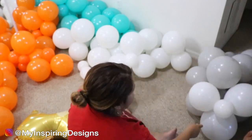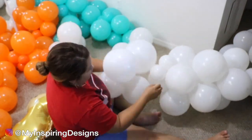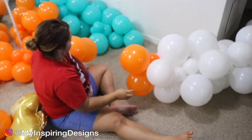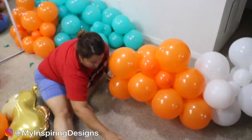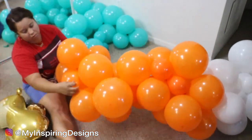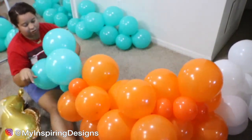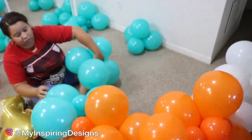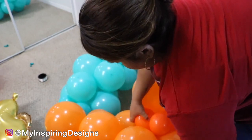With this organic balloon garland, I decided to use the smaller balloons within the garland as I was setting it up, instead of using the 260 balloons I've used in previous videos, which I'll link below. However, this particular method wasn't my favorite — if you notice, even in the orange balloons, the smaller balloons are hidden within it, and I didn't really like that.